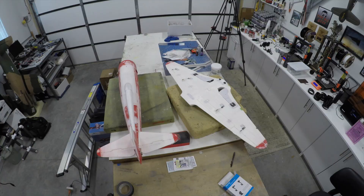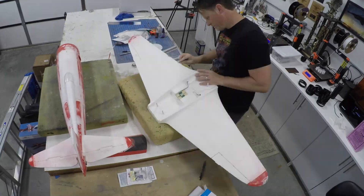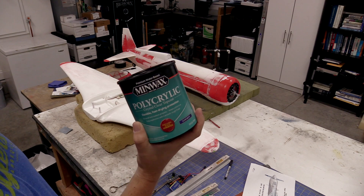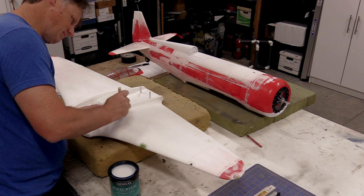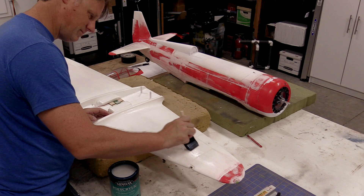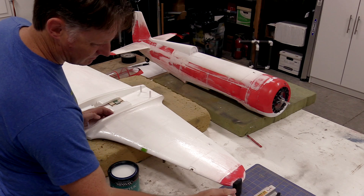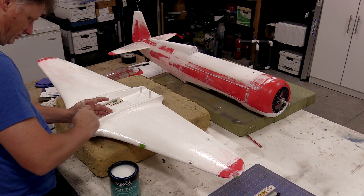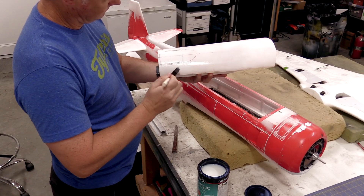It was now time to start getting the model ready for the paint process. This was started by first sanding the entire airframe with 180-grit sandpaper to ensure everything was as smooth and clean as desired. From there, Minwax Polycrylic water-based polyurethane was applied over the entire airframe. This serves to seal the whole airframe, fill in any porosity in the filler, while also hardening the surface and stiffening the airframe once fully cured. This is especially important on the depron areas since depron is prone to reacting to solvents, unlike the EPO foam airframe itself.